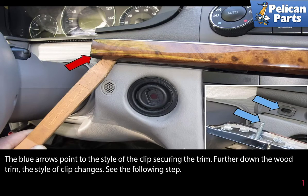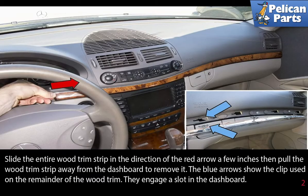The blue arrows point to the style of the clip securing the trim. Further down the wood trim, the style of clip changes. Slide the entire wood trim strip in the direction of the red arrow a few inches, then pull the wood trim strip away from the dashboard to remove it.